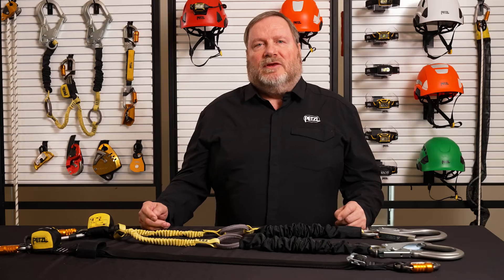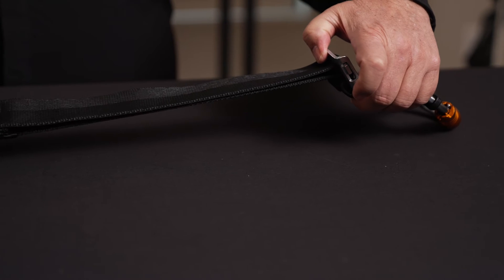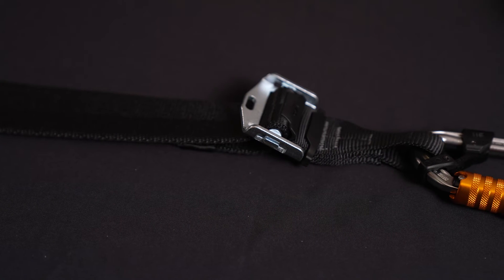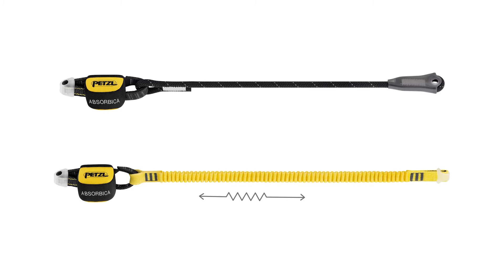Here's a look at the Absorbica i80 Vario, which is adjustable in length between approximately three to six feet. The Vario adjustment system can be operated with one hand and allows workers to easily adjust the lanyard length to limit potential freefall distance or from being ejected out of a mobile elevated work platform when it's in movement. We also have two fixed length Absorbica i lanyards: the Absorbica i80, which features a static rope arm, and the Absorbica i150, which features an elasticized arm.